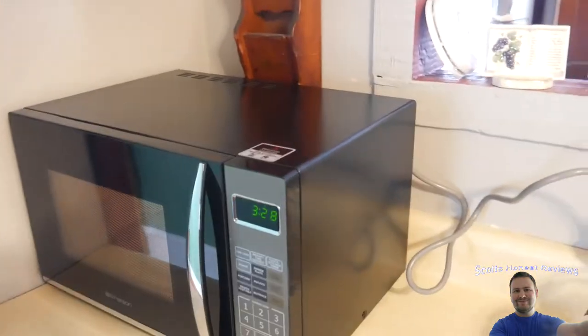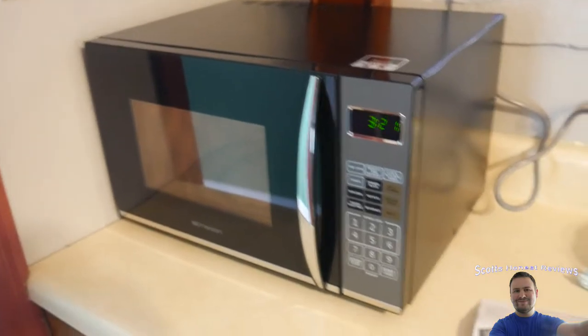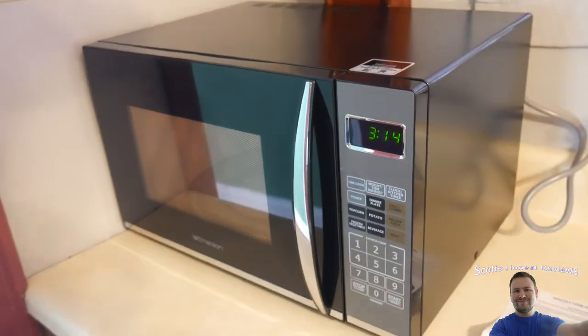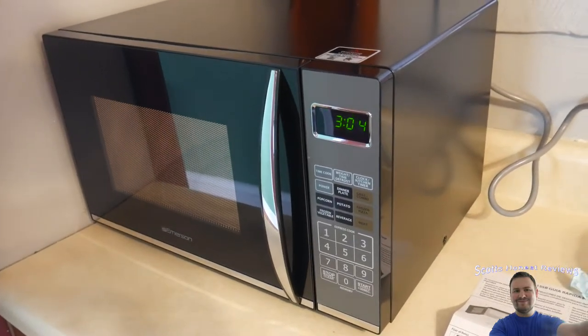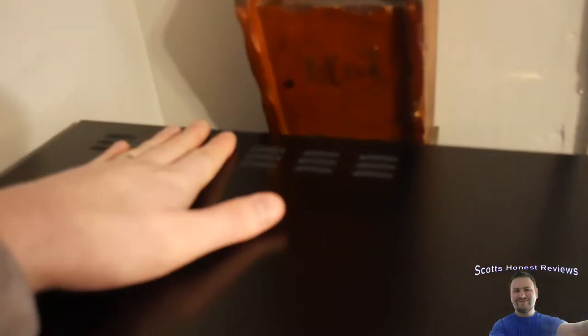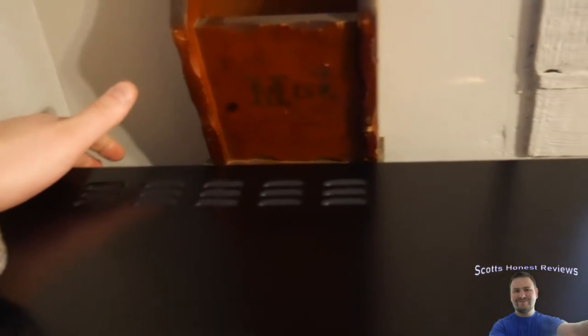I still don't like when companies lie about wattage. A lot of space heater companies do this — they'll say it's a thousand watts maximum when it isn't. The higher watts can heat your food faster, which is fine, but if something says 1100 watts that's what you expect. Another thing to keep in mind: this one gets extremely hot where it vents, and the back is pretty warm as well — in fact you could burn your hand back there.